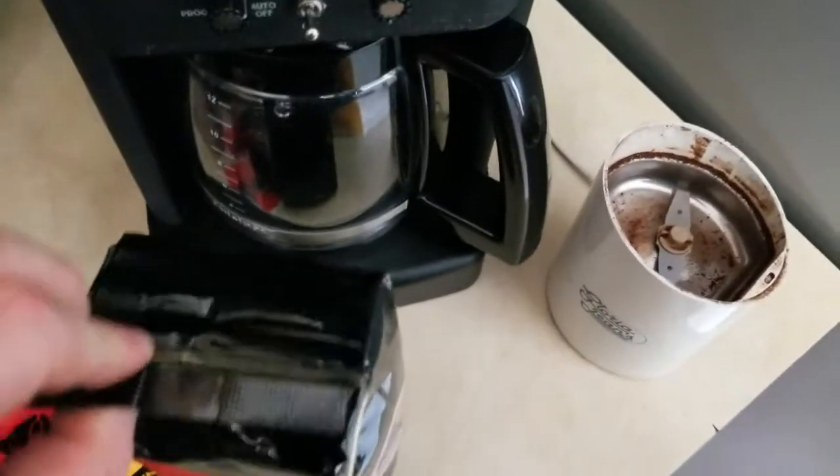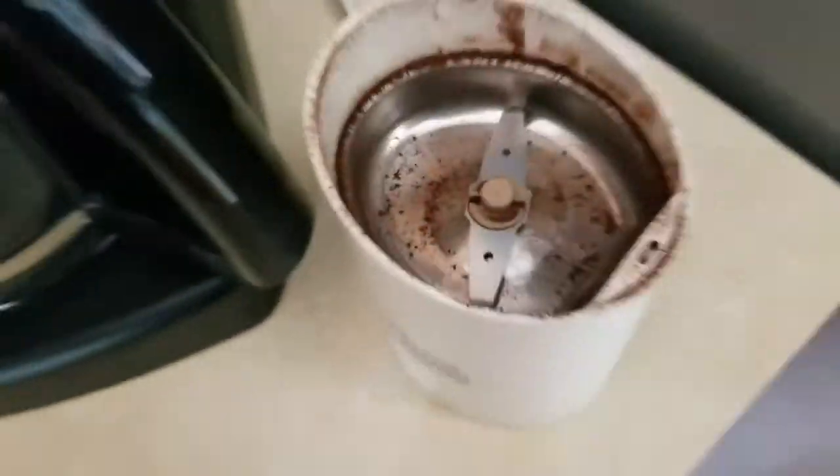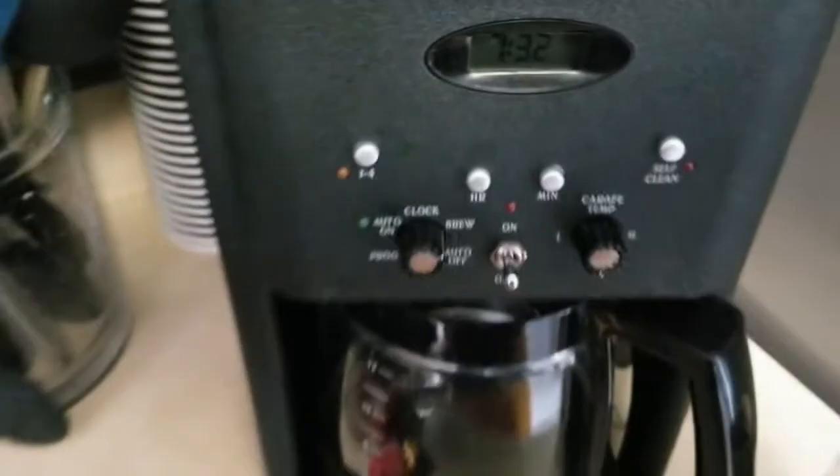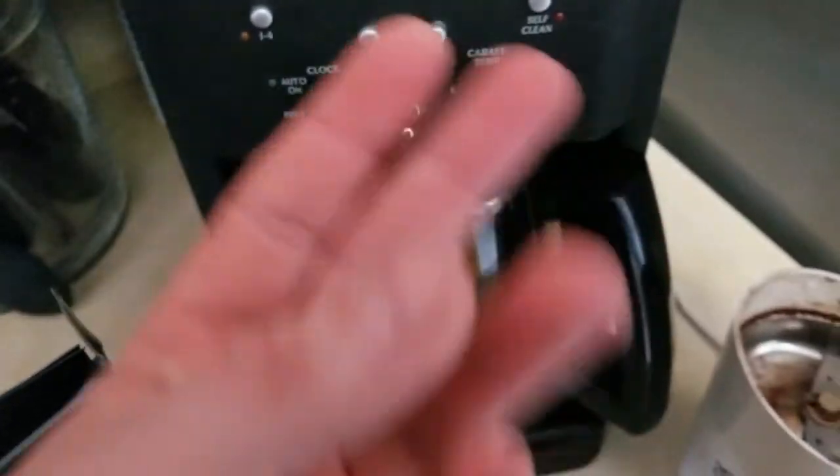I'm going to go ahead and get this open, then we're going to get the beans into the grinder, get them ground up, and into the coffee machine. Then we're going to have some coffee — be right back.